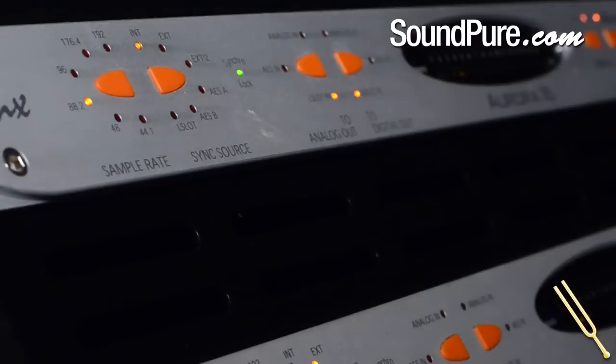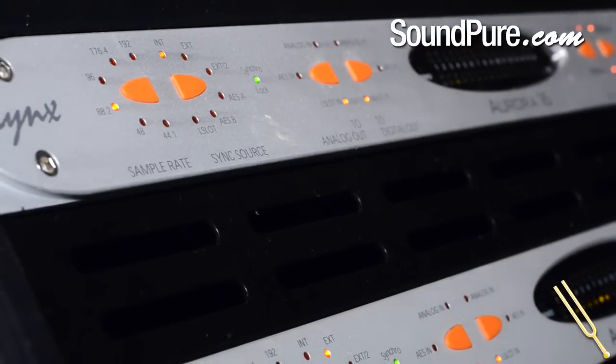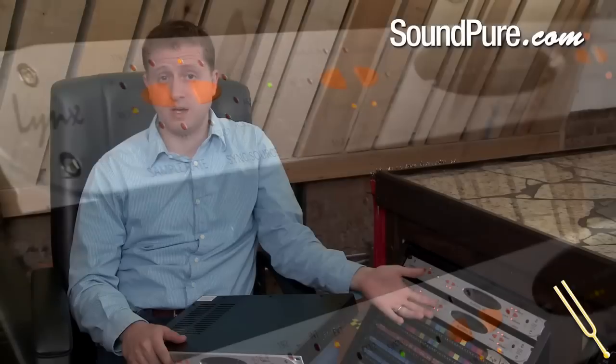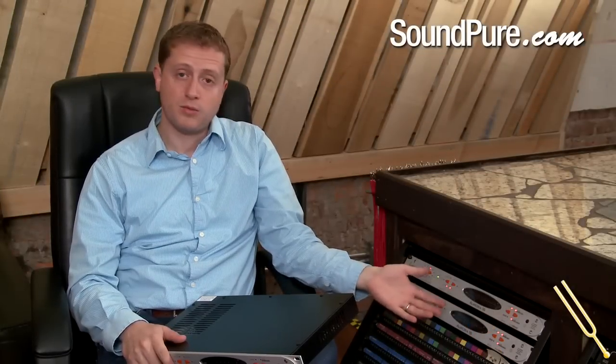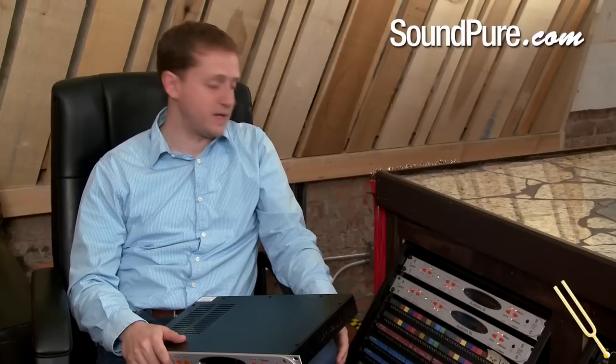Hi, I'm Todd with SoundPure Recording Studios and today I'm going to talk about all of the multitude of ways you can set up these Lynx Aurora converters depending on your needs and your studio's configuration. The Lynx Auroras have an incredible sound quality — they're very neutral, very clean, and extremely detailed, which is why we've selected them as the SoundPure Recording Studios' primary recording converter.